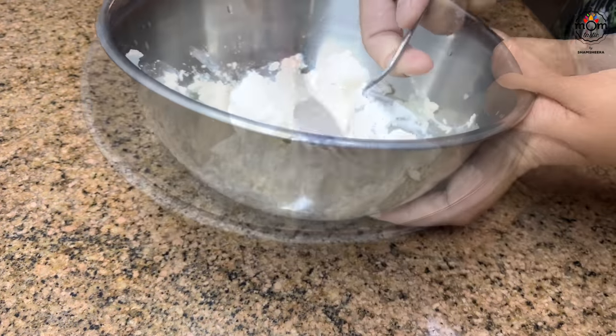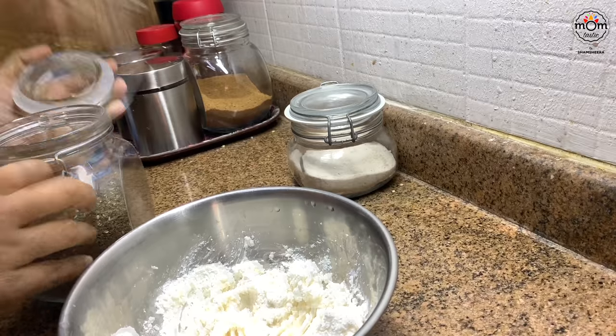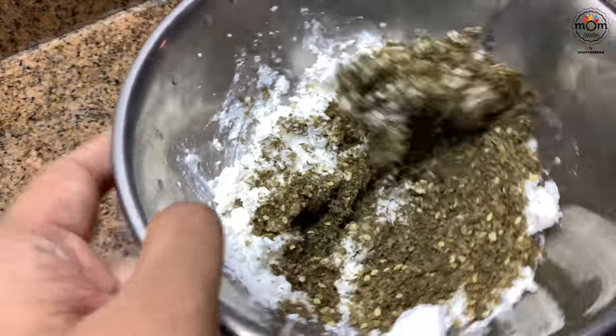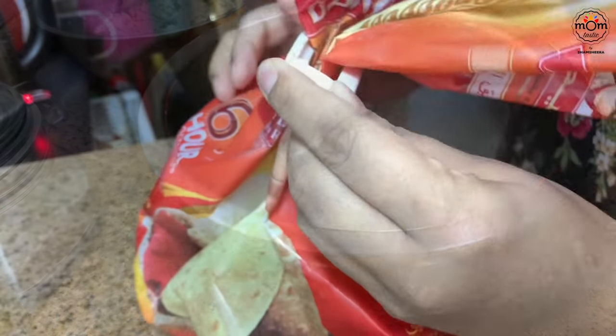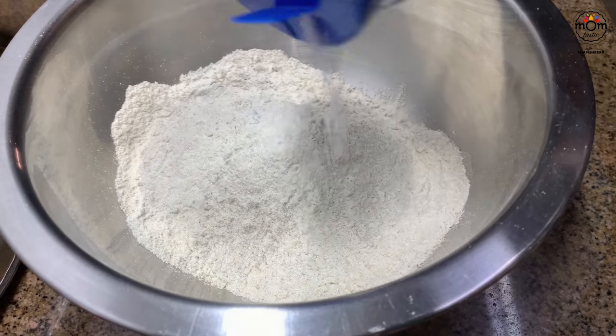I had a small block of feta cheese left in my fridge. I added some zaatar, which is a mix of herbs such as thyme, basil, oregano, and marjoram, along with toasted sesame seeds and dried sumac. Usually I prepare zaatar buns, but today for the kids' tiffin it was cheese and zaatar stuffed paratha.